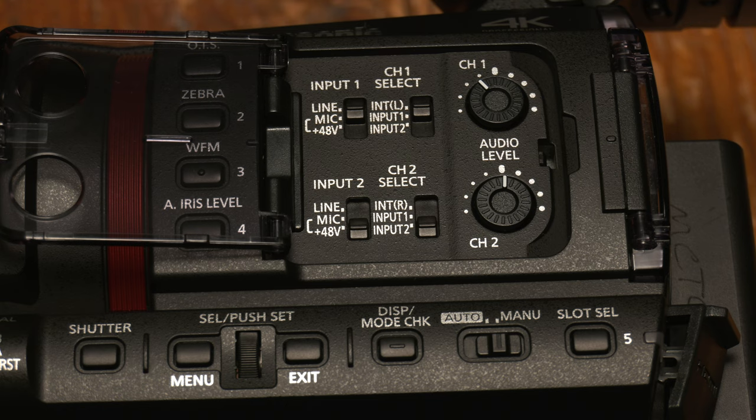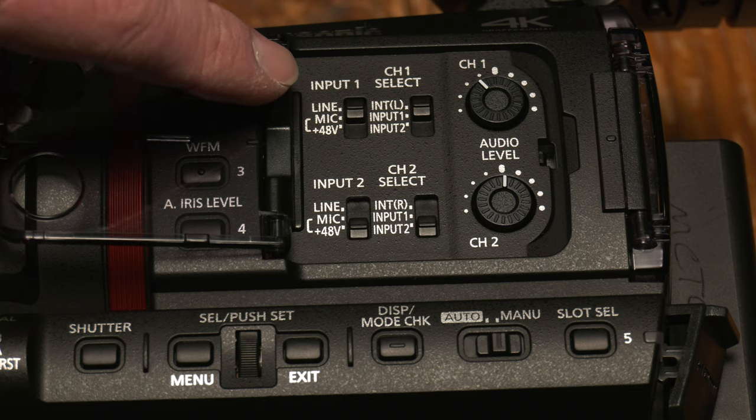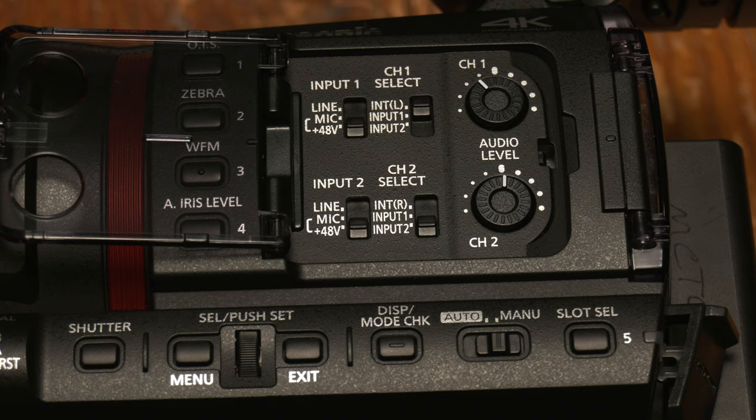Setting the inputs and switches on the side of the camera is the last but most important part. For each of the two manually controllable inputs, I can decide whether input one is a line input, a mic input, or — the third option all the way down — 48 volts phantom power. If I'm using a phantom-powered microphone like the Audio-Technica 835B or Sennheiser ME66, I would need to have phantom power turned on to get any kind of signal.